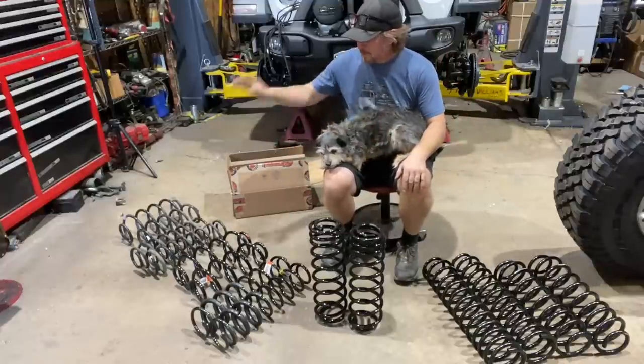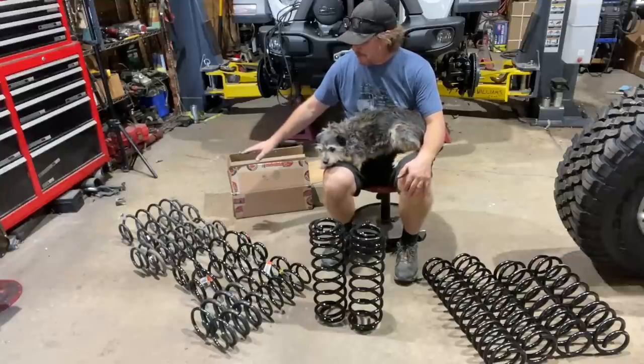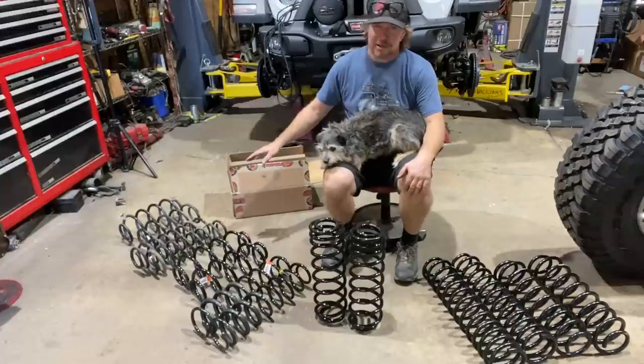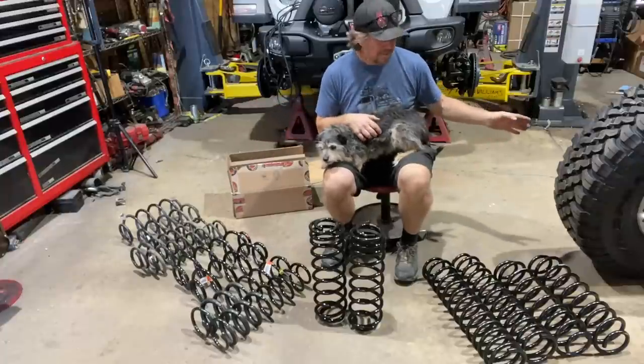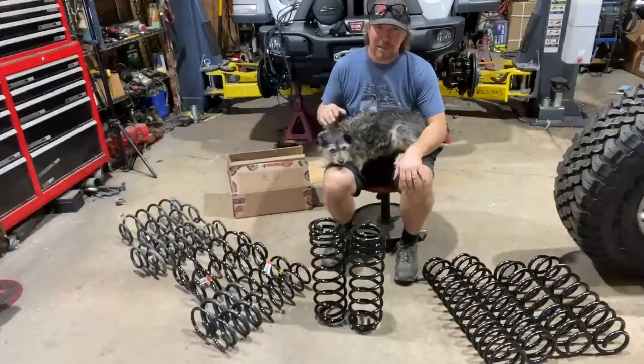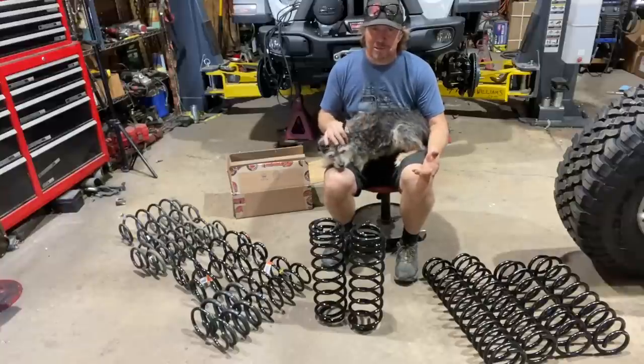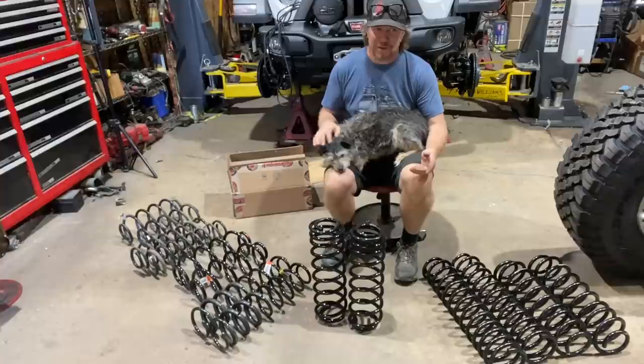Starting from my right is the stock coils that were in the Jeep. Those coils do not give it nearly enough lift to clear a 37. I could probably remove the fenders completely or cut them off and come up with an aftermarket fender, but I really kind of like the look of the stock fenders.